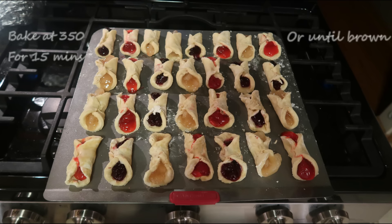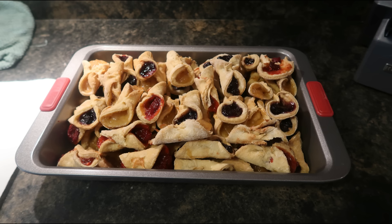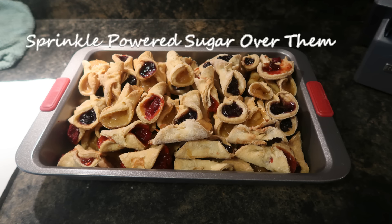Once all the cookies are on a cookie sheet, bake at 350 degrees for 15 minutes or until golden brown. Once the kolatschkis are cooled down, sprinkle them with powdered sugar and now you can serve. Enjoy!